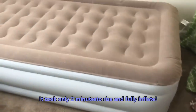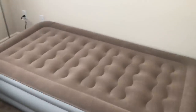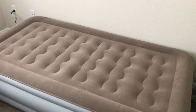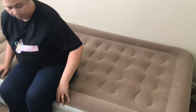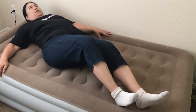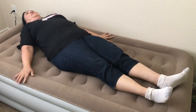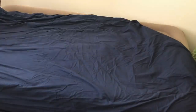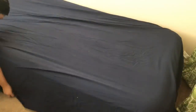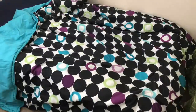Wow, look at that — it's firm already, in just two minutes! Let's test it for firmness and see if it's going to hold. It's firm. I like it a lot. I'm using a bed cover that fits a double or queen bed so that it covers all the way down and I can tuck it in. If you're interested in this air mattress, click on the link in the description box below.